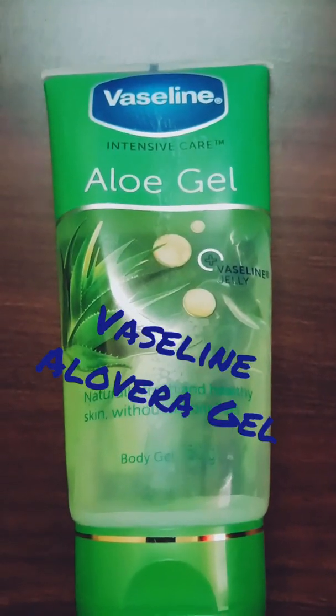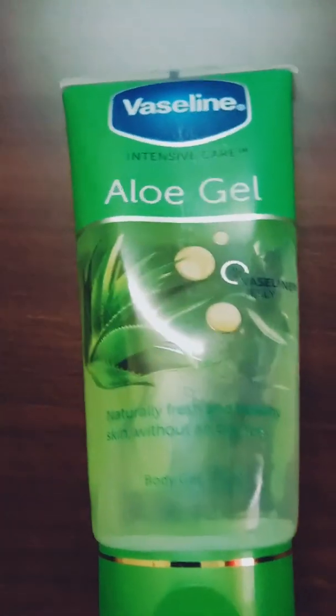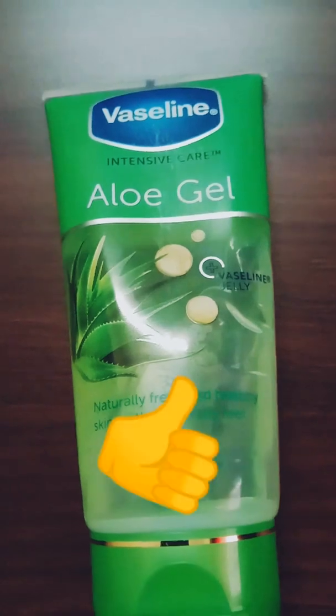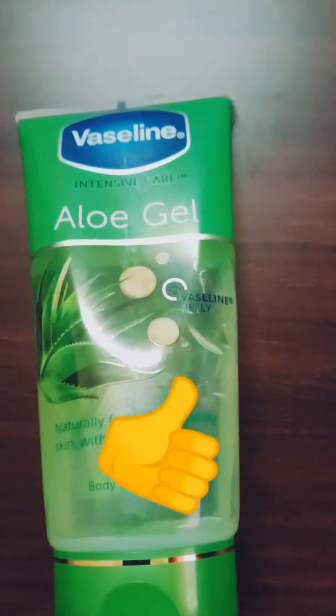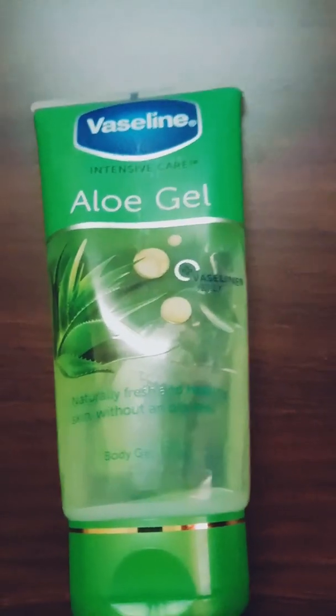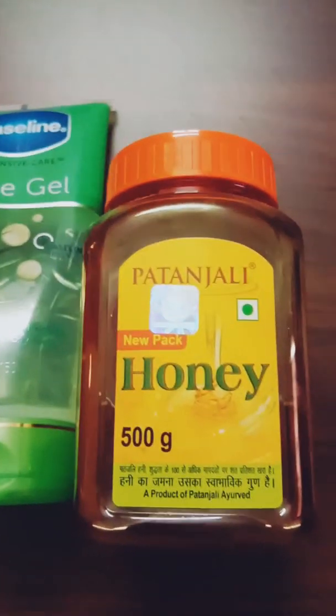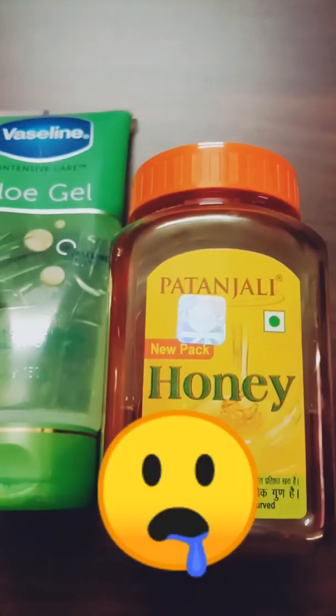The aloe vera gel I'm using is from Vaseline — it's a beautiful product. You can apply it as a moisturizer or as a primer, and it stays on for a long time. You can even go out with it in summer. It's very beneficial and I apply it as a moisturizer.